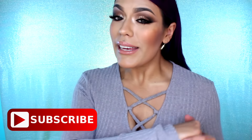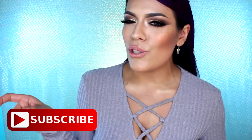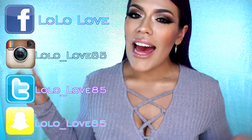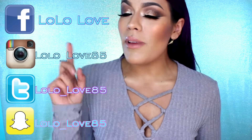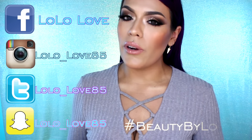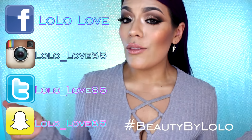Bueno mis hermanas, espero que este video les haya gustado mucho. Si les gustó ya saben qué hacer: no se les olvide darme un pulgarcito, porque me ayudan mucho. No se te olvide de suscribirte a mi canal, que es gratis, aquí en el botoncito rojito de abajo. Y si quieres estar más en contacto conmigo, sígueme en Facebook, Instagram y Twitter. Si decides recrear este look, mándame tus fotos por Instagram con el hashtag Beauty by Lolo para yo poder ver tus recreaciones.